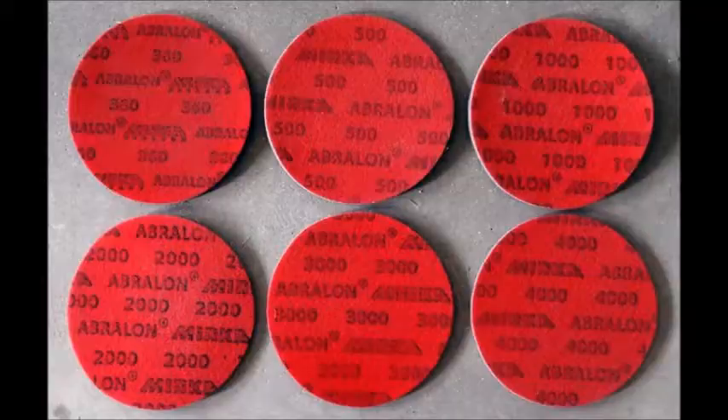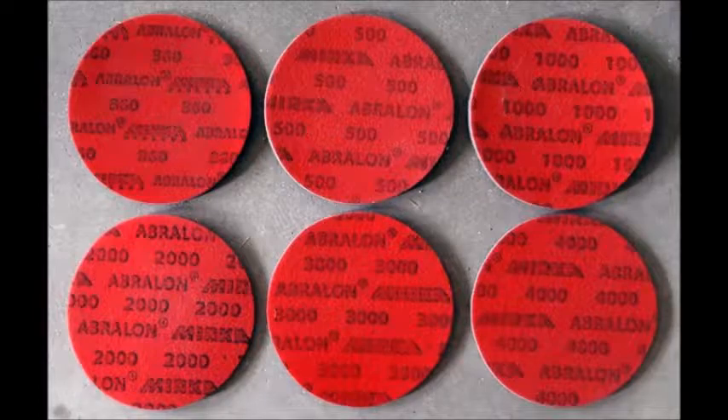Next thing, also optional if your bowler bowls a lot of tournaments: Abrelon pads. Abrelon pads change the surface of a ball, and they go from anywhere from about four to twenty dollars.